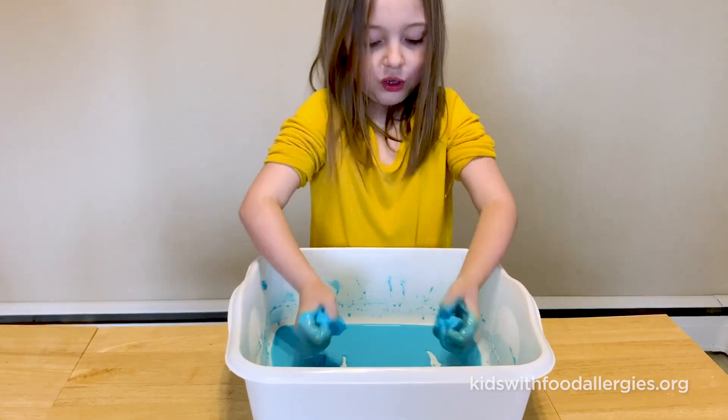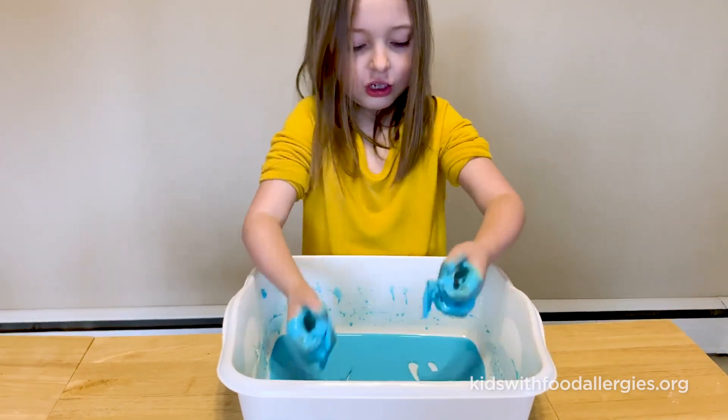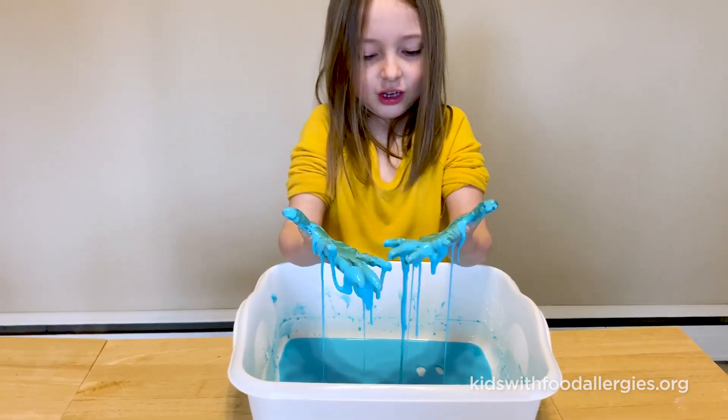When you squeeze it, it's really hard, and when you let go of it, it's like water.